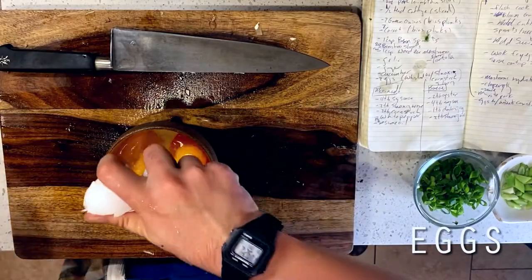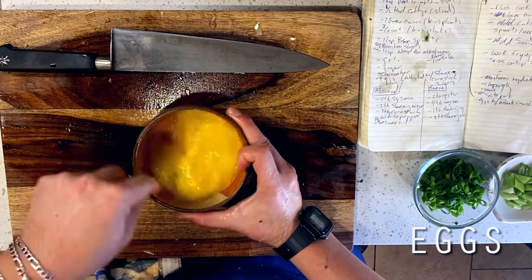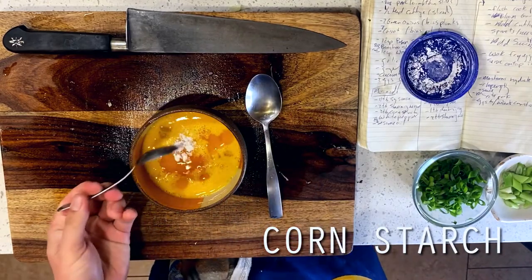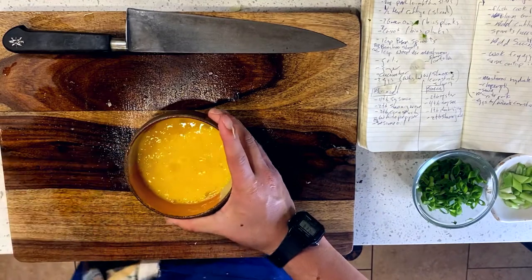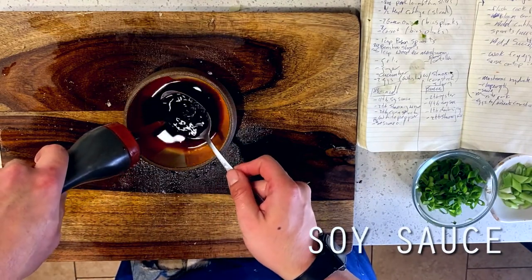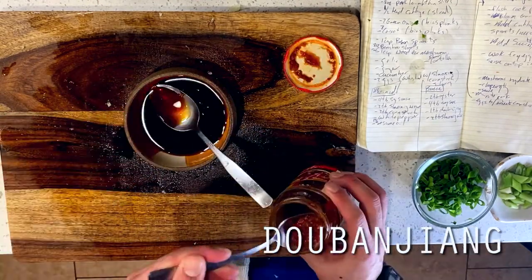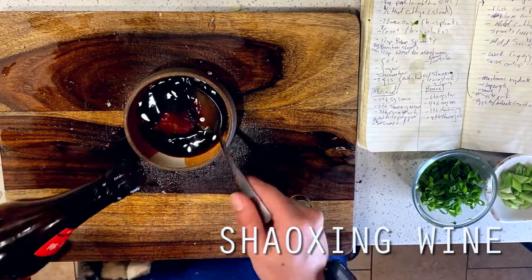Next up, I'm whisking up two eggs with a bit of Shaoxing wine and a pinch of cornstarch. You'll find that the Shaoxing wine is pretty familiar to most wok-fried eggs, and the cornstarch is going to prevent the aggressive wok heat from developing a rubbery and overcooked egg. For our sauce, I'm using four tablespoons of soy sauce, two tablespoons of oyster sauce for some fishy umami, one tablespoon of Doubanjiang for some heat, one tablespoon of Shaoxing wine for some sweetness, and a pinch of kosher salt.